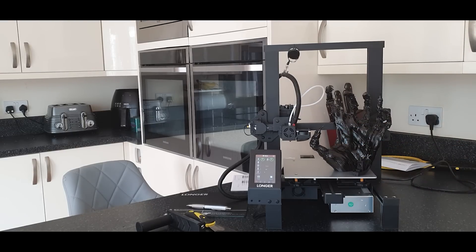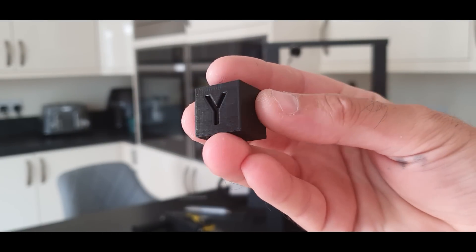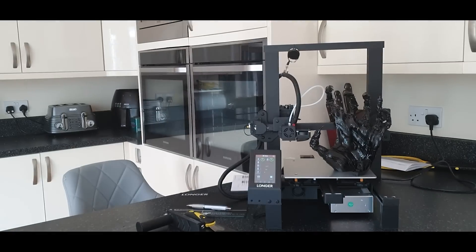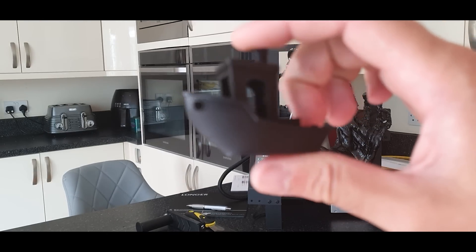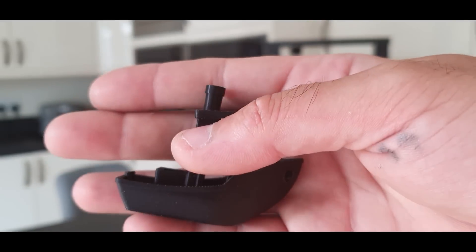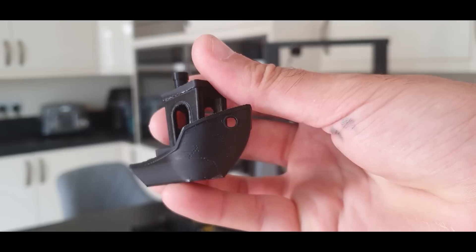The first print I did, I just used my Sidewinder profile — all I did was up the retraction because it's a Bowden, not a direct drive, and changed the bed size. Looking at the calibration cube, for a profile I have not tuned, that is very nice — clean on all sides. Then we did the obligatory benchy, which is nice and clean too. A few zits where we need to tweak retraction a little bit, but the chimney and overhangs are really nice. A really nice print.